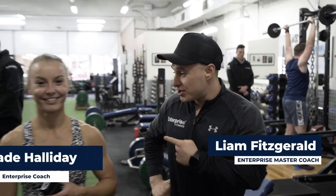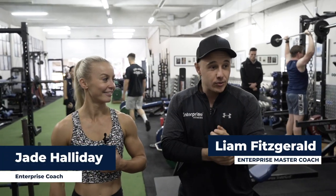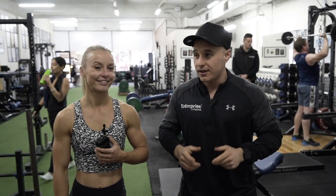Hey, I'm Liam from Enterprise Fitness Melbourne. I'm with Jade. Today we're doing a workout — we're doing giant sets, but we're doing it a little bit differently.